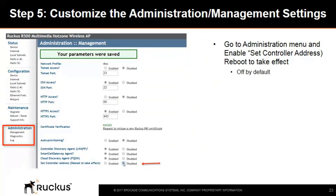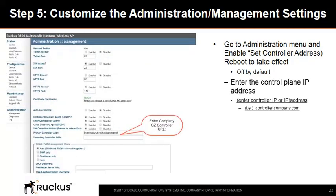Step 5 is to customize the administration and management settings. After logging into the CLI, go to the main menu, select the Administration menu on the left, and select Management. Scroll down and enable the checkbox next to 'Set Controller Address — Reboot to take effect.' Then enter the control plane IP address of the company's SmartZone controller. In our example, it's https://brocadelab-virtual-smart-zone.ruckustraining.net. After completing this step, log out of the AP interface. If you have more access points to configure, repeat this process for all of them.